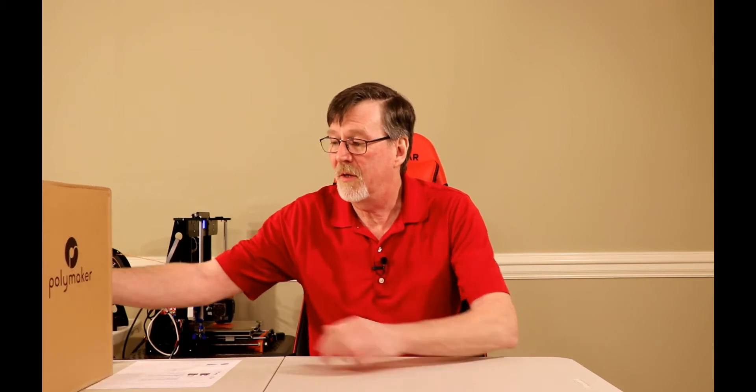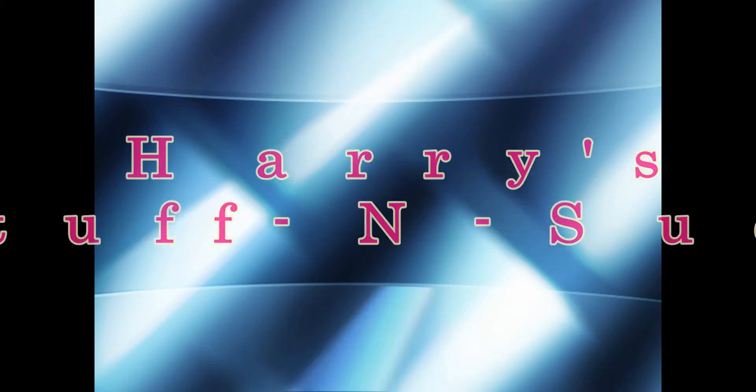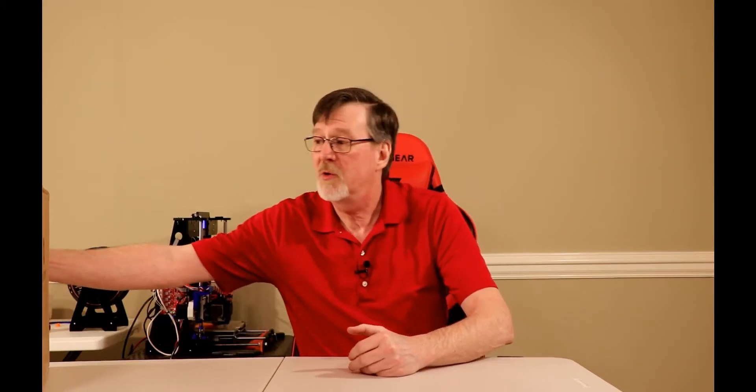Hello, I'm Harry, welcome to Harry's Stuff and Such. I'm going to be talking about a way to keep your filament dry. In particular, I'm talking about this new item I just got — the Polybox from Polymaker. Stick around and you'll see me unbox it and get a quick review.